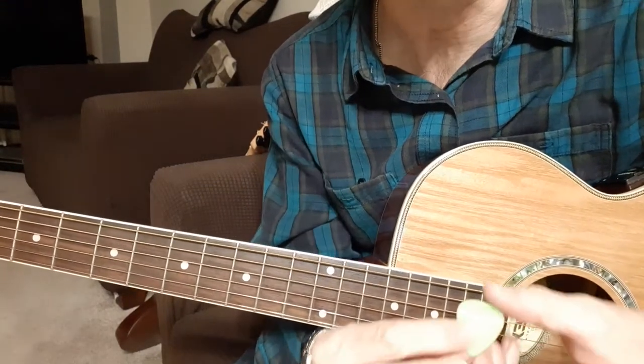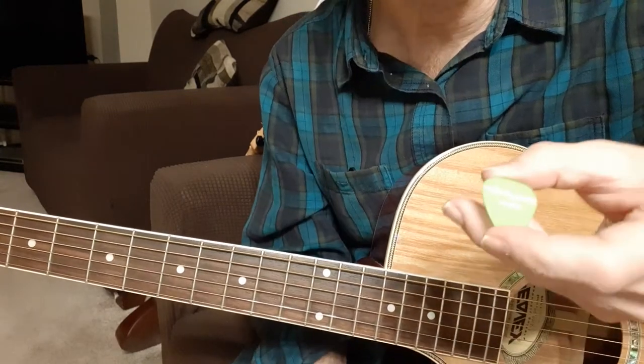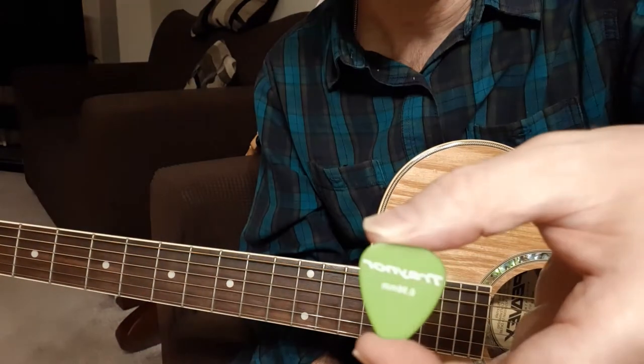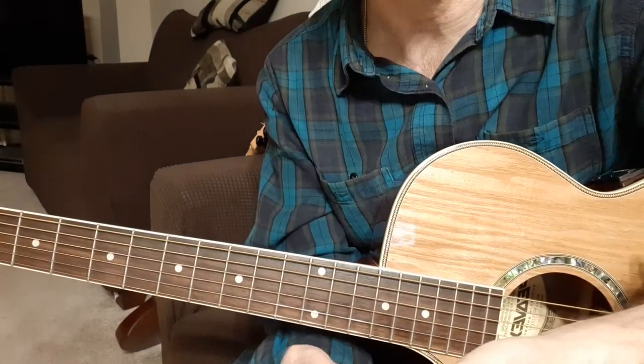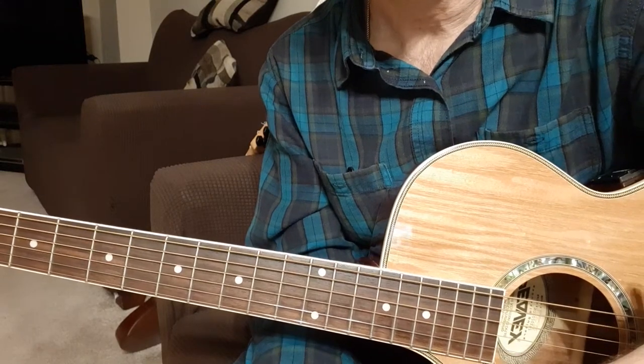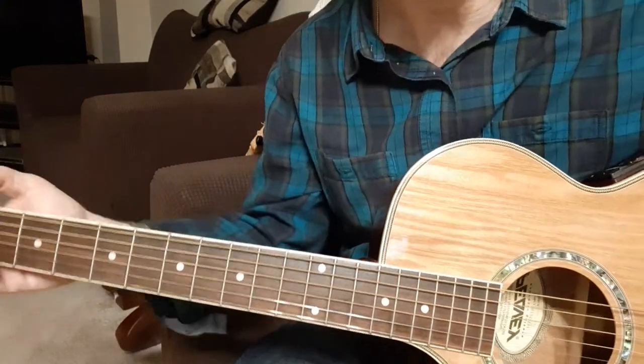Today we're going to review the Trainer Delrin guitar pick. I'm not sure if you can see it very well there. It's 0.96mm and it's only available in Canada at Long and McQuaid stores, as far as I know.